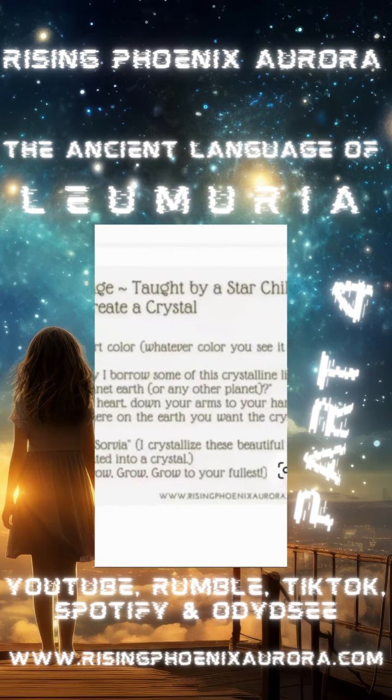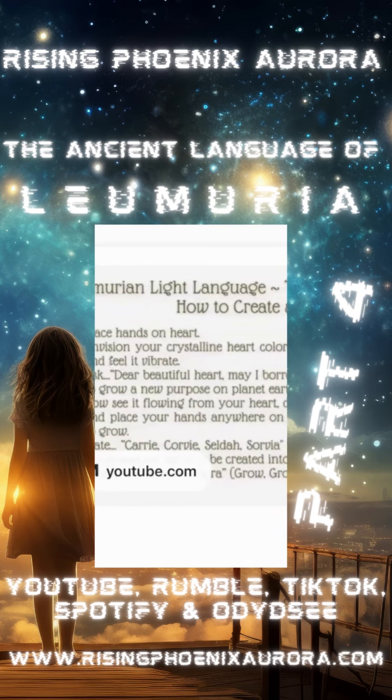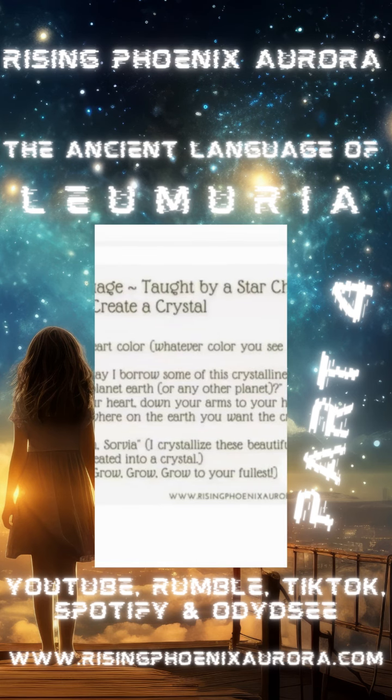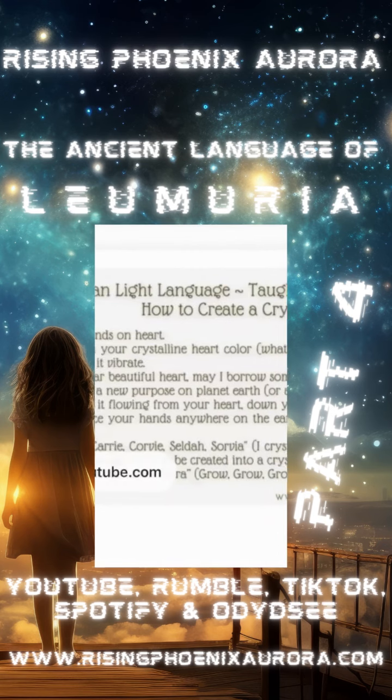Light language taught by a star child: how to create a crystal. The majority of the crystals we have in our home — that we've purchased or found — we actually were part of creating them even before we were physically born onto Earth.